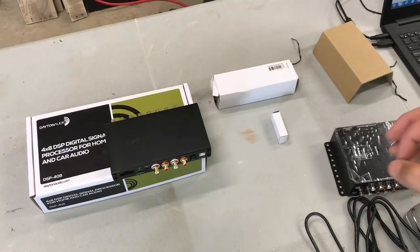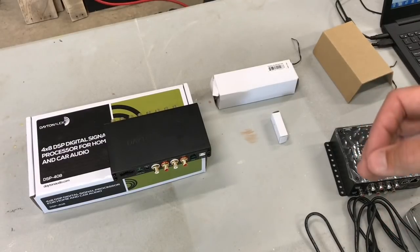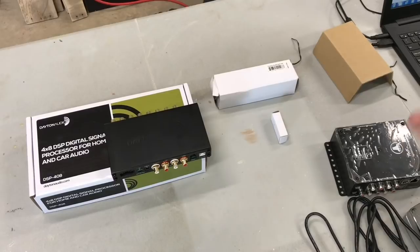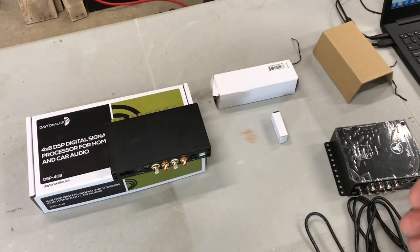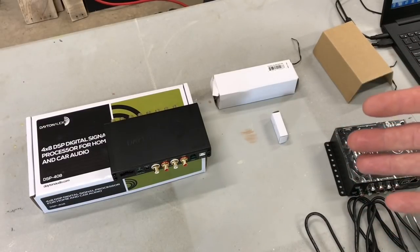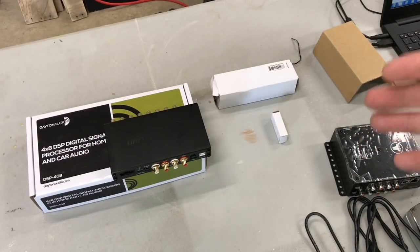With the Dayton Audio 408 DSP, you have an option of purchasing a wired remote control for about $20, and also a Bluetooth dongle for about $30. That brings the total price of this package up to $200. For a DSP with these specifications and capabilities, that's a new benchmark as far as DSPs are concerned in the market — that's why this is so important.